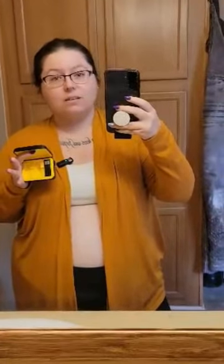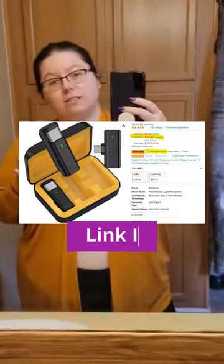So for those that have asked, this is the microphone I've been using in all of my videos. It is a $30 microphone but it's actually on sale right now for about $25.